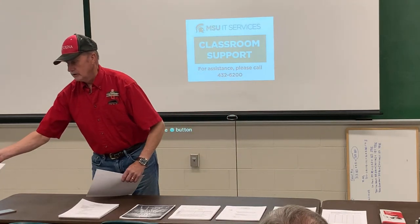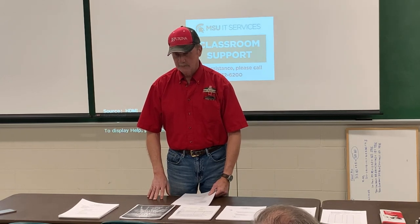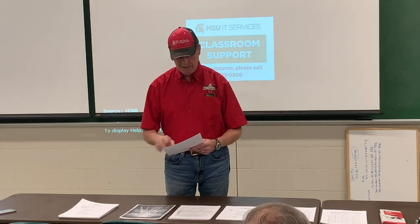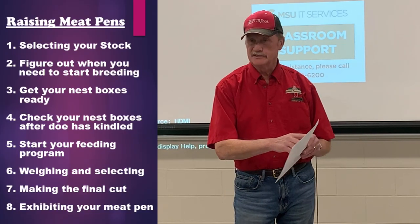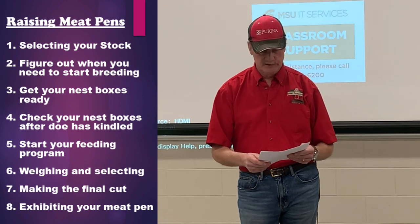We've actually won some single fryers at a couple of conventions. I always like doing the meat pens. I still show at all my shows here in the state of Michigan and throughout. Basically I have eight things I like to go over — basic things to do with raising the meat pens.